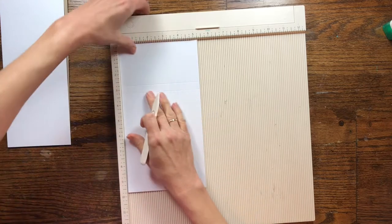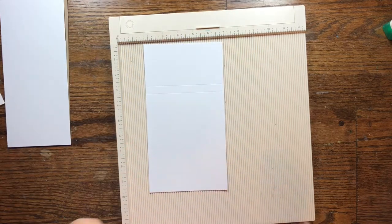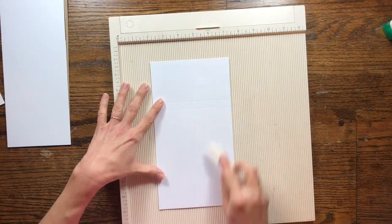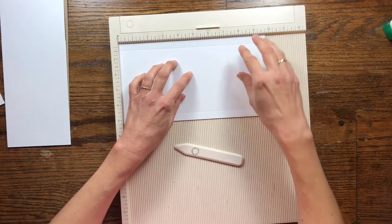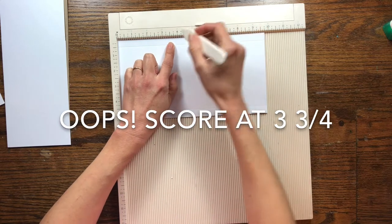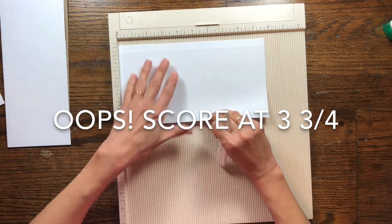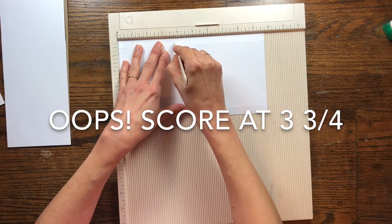I like to flip mine over and do the other side, because you want to score both sides at a half inch. Now take your paper and turn it — you've got two sections: a small rectangular section and a larger rectangular section. Turn it so the larger rectangular section is to the left and the smaller section is to the right. Then measure three and a quarter inches from the left towards the right. When you score this time, only score from the top of the paper to the score line, then stop. Flip it over and score again at three and one quarter on the other side.